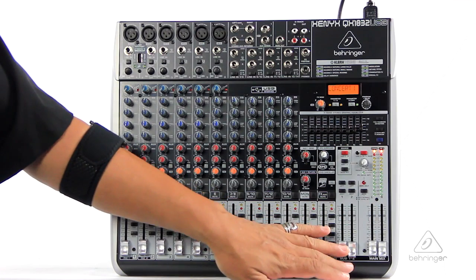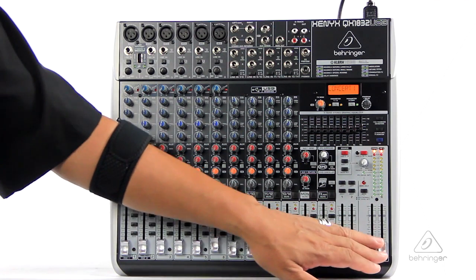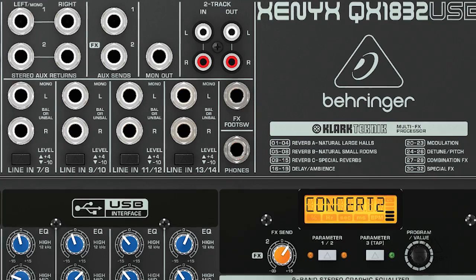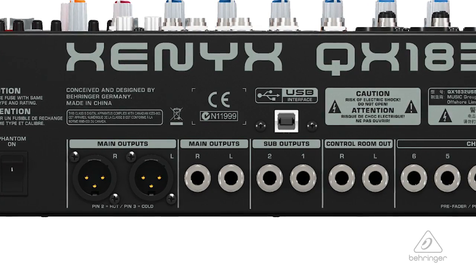That could be a lot of fun. Over here you have your subgroup faders and your master faders, a nice bar graph LED section. And you have a multitude of outputs — headphone outputs, control room outputs, and your master outputs on quarter inch and on XLR.